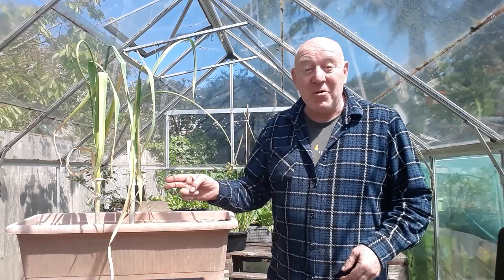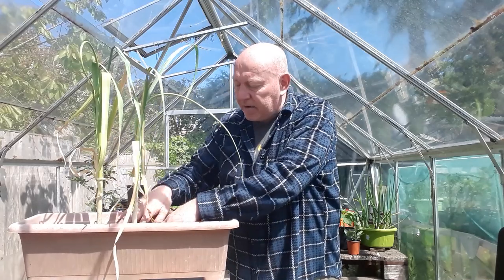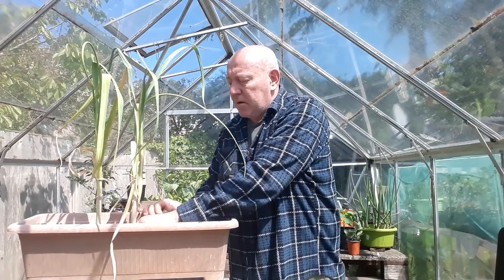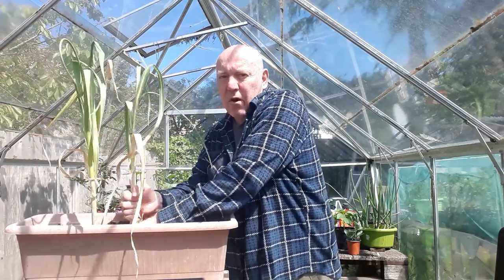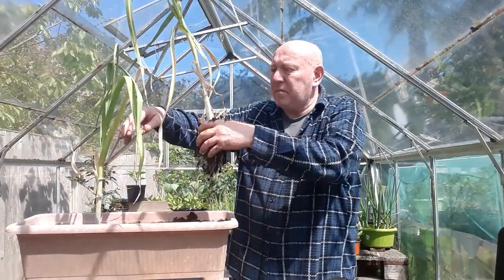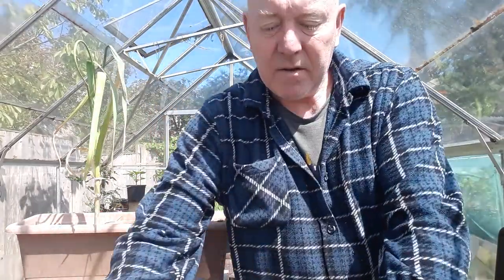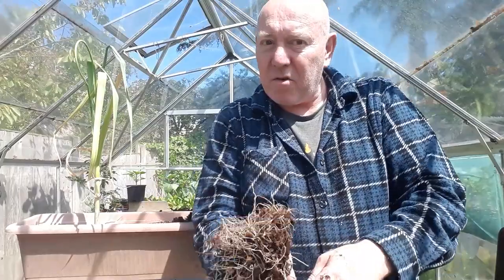I'm quite pleased at what we're getting out of this container considering there was no expense and no effort involved. Now we move on to the last two — we're hoping for something a bit better, but it could also be a case that the variety only grows to a certain size. Digging below those roots and trying to break them away at the same time — let's have a look what we've got here. We've got a lot of roots, and it is a bit bigger than the other ones.